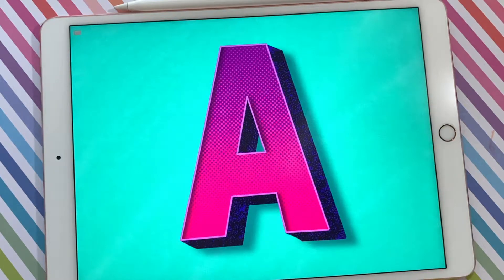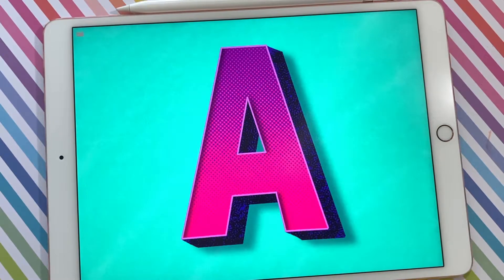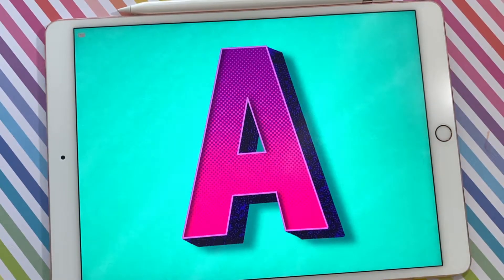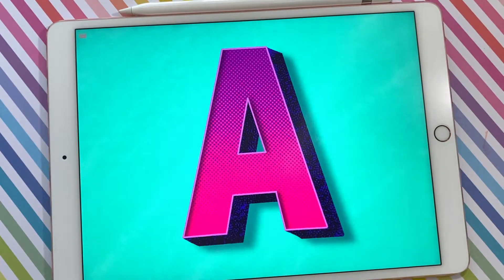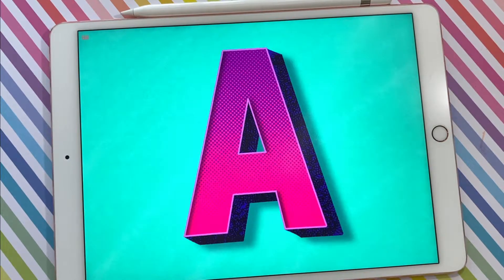Hi friends, this is Amanda. I'm back with another lettering tutorial and today I'm going to be showing you how to make a 3D block letter using the brushes from the lettering toolkit for Procreate that's available on designcuts.com. Let's dive in.